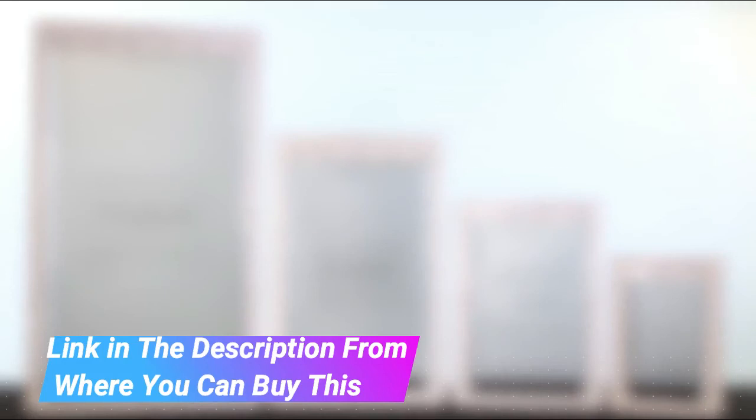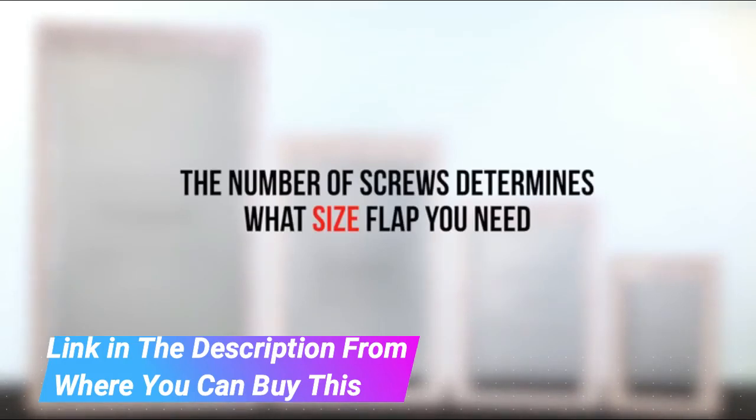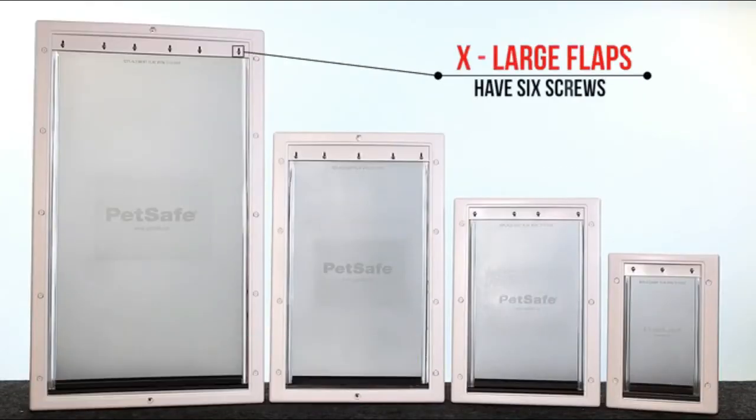Easy installation — replacing the flap is a quick and easy do-it-yourself project. The only tool you need is a screwdriver.